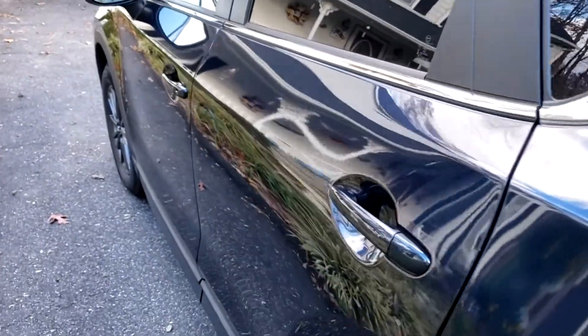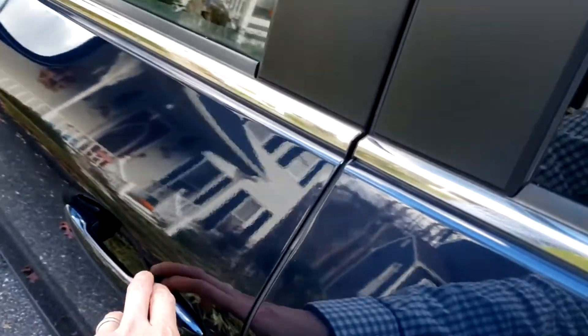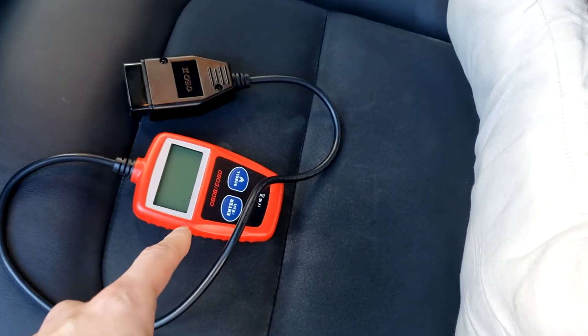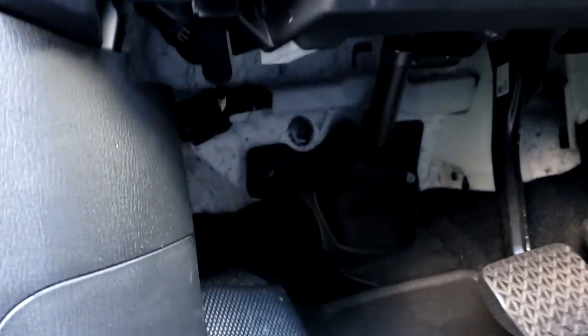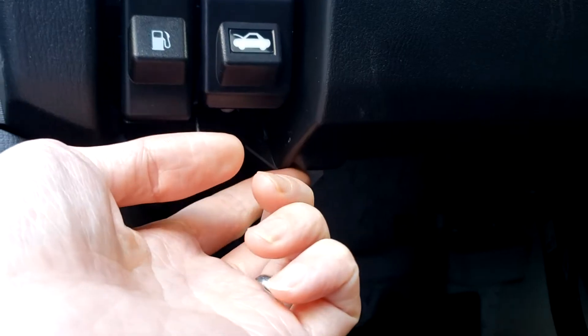What's up guys, today we're going to look into where to plug in your OBD2 sensor into your Mazda CX-5 if you have a check engine light. Here's my cheap OBD2 sensor — link to this will be in the description below — and we're going to plug this in right down here in this white plastic connector.